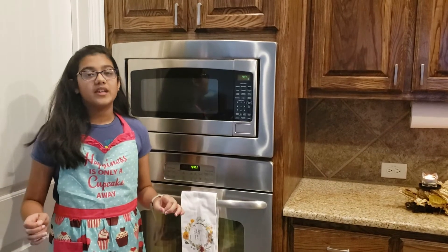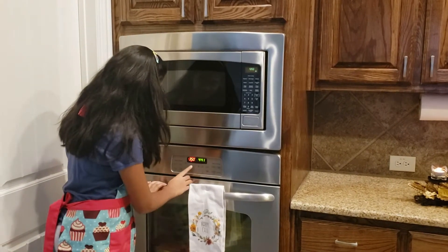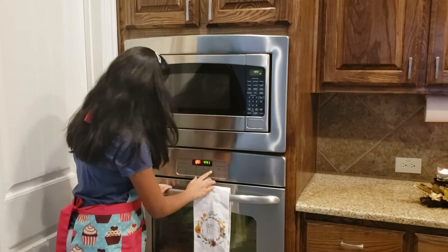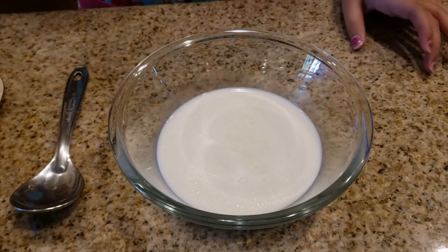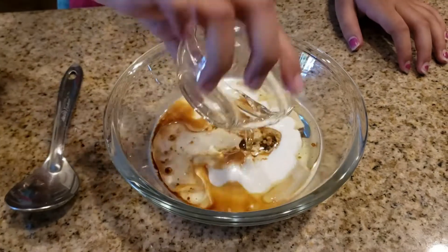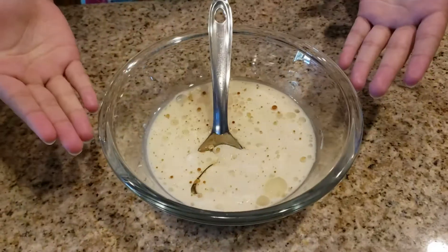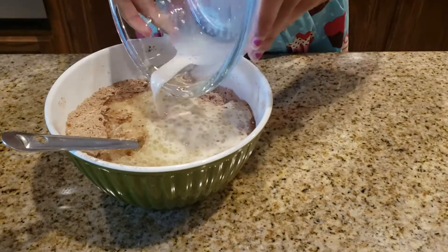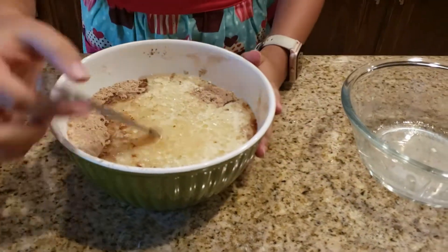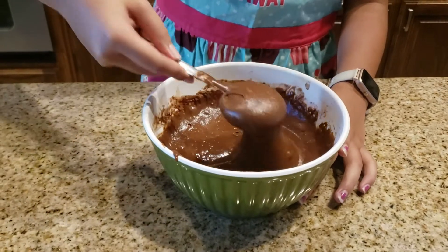Before I add the remaining wet ingredients, I need to preheat the oven to 350°F. Now we add the remaining wet ingredients. Now we have to add the wet ingredients to the dry ones. This should be the consistency of the batter.